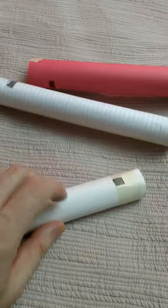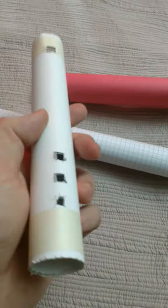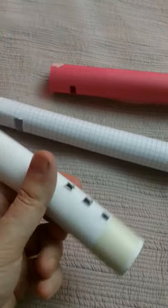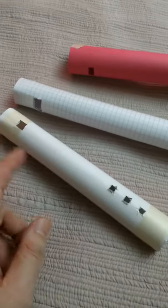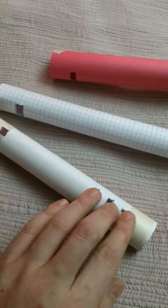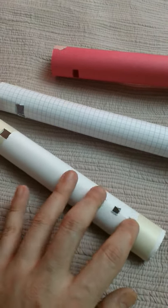I upgraded to even stiffer paper so I could make more cuts and added little holes for the fingers. These ones, it really only makes like one, two, maybe three notes on this one, because I didn't get the distance right.